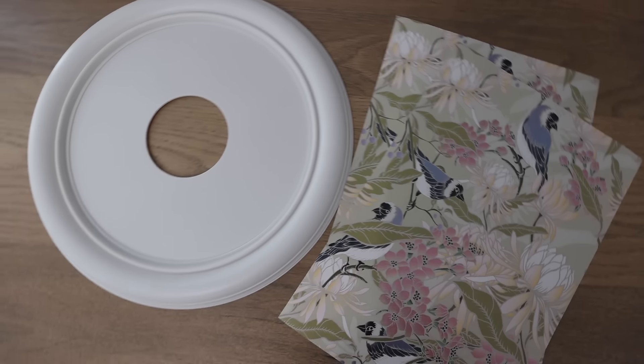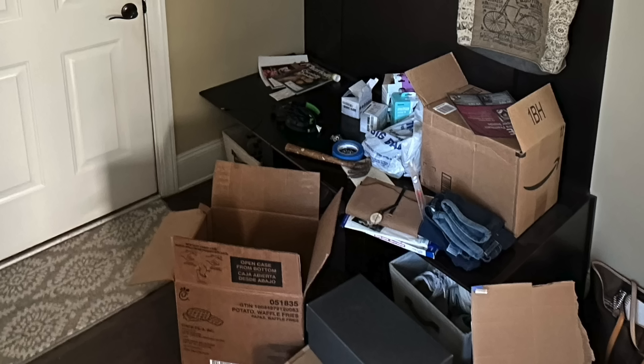We've got so much organization coming up. We're going to love your home again. Plus, if you're feeling frustrated — so this is awful. Please help. I've got you.